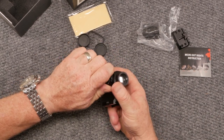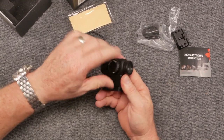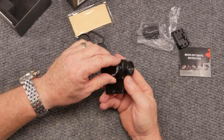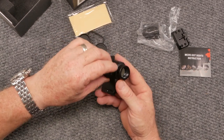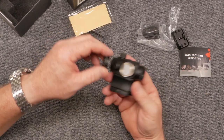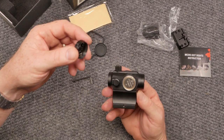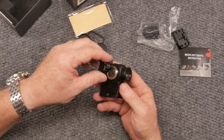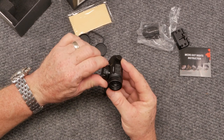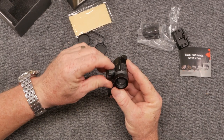It uses a regular CR2032 battery. I've already installed it because this is actually the second video I've done — unfortunately I formatted my memory card. I did a full unboxing, mounted it to the firearm, showed how to zero it before we took it out to the range and ran it through some drills. I was very disappointed about losing that footage.